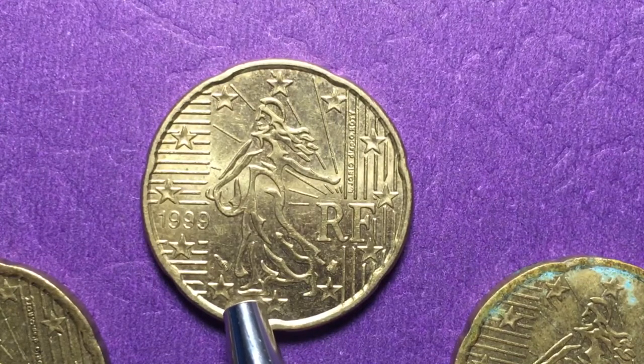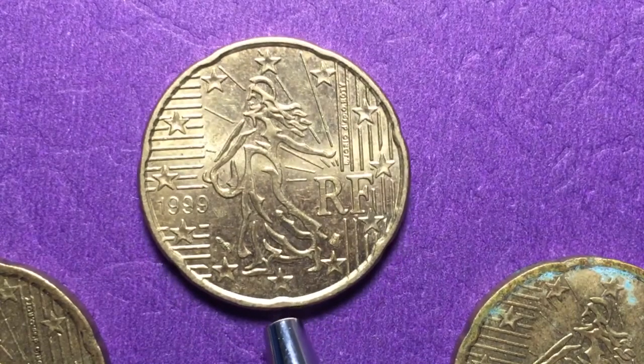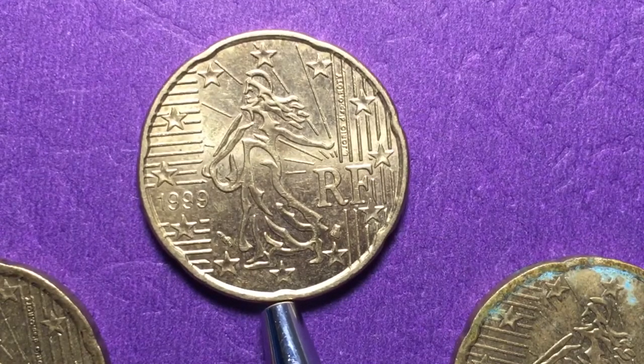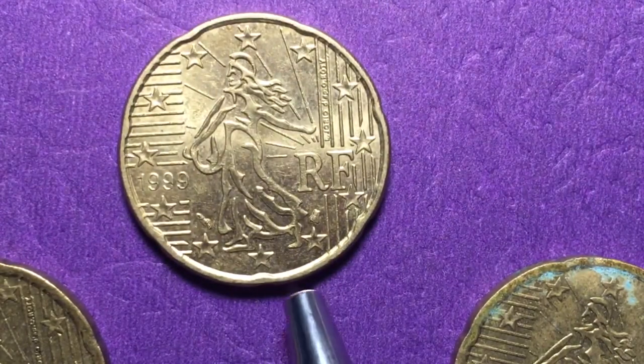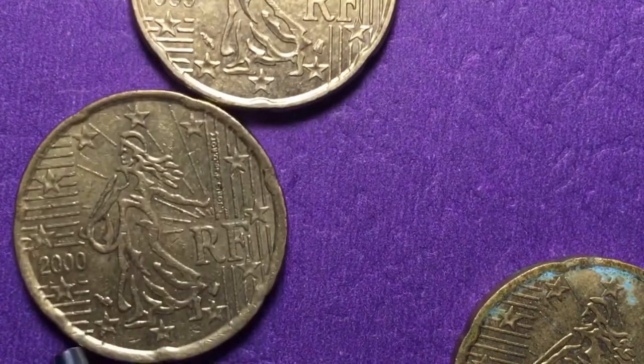There were 454 million of these made. They're worth 20-something cents — converted to dollars, about 23 cents, which is what they were worth then and now since these are still circulating coins. The metal is called Nordic gold — not real gold, but it does have a gold color.